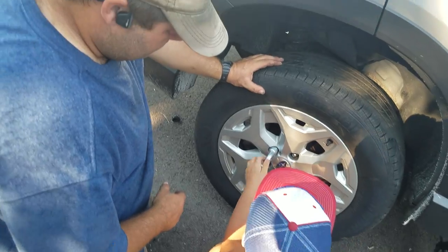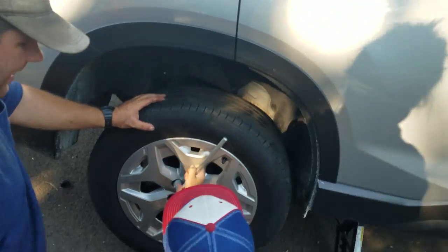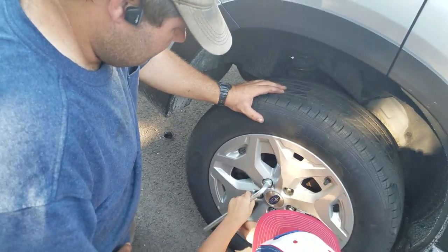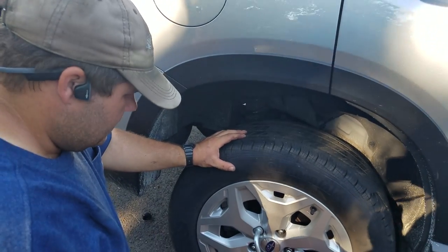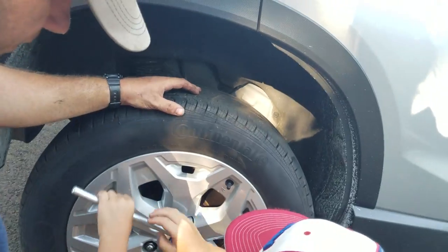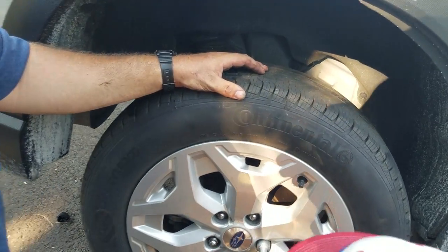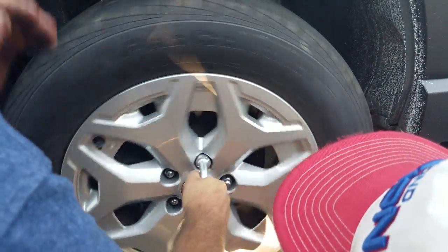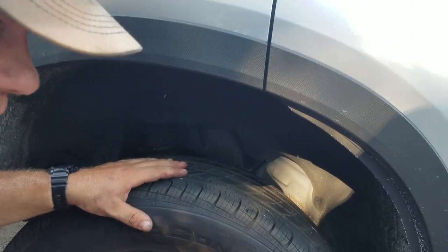Let's tighten all of them up, because we have to make sure your tire doesn't fall off on the way home. Bryce, let's try. Another way you can do it is you just hold this steady and spin the tire — but not all cars will let you do that. If it's on the front tire and it's front wheel drive, it won't let you do that.